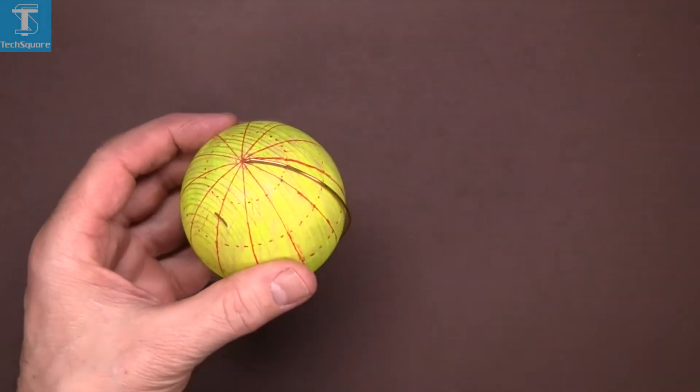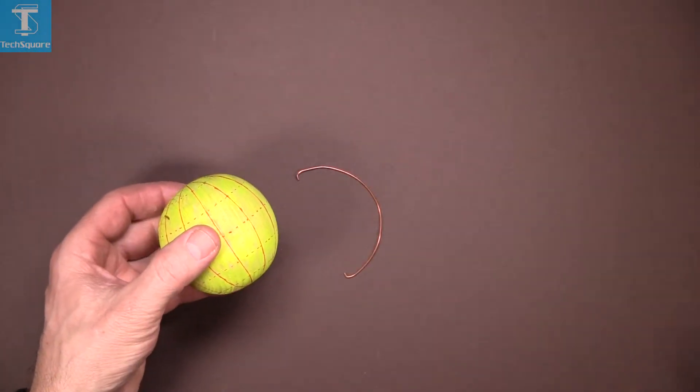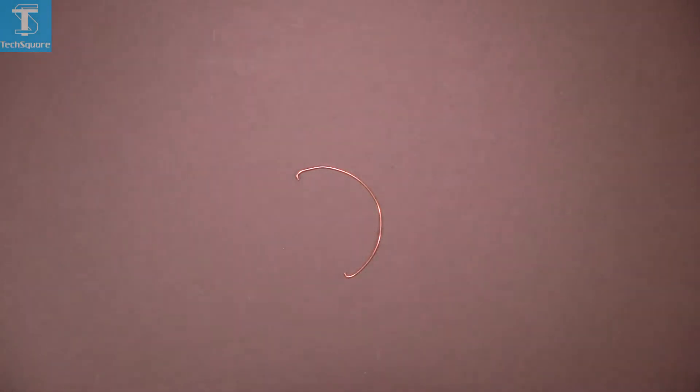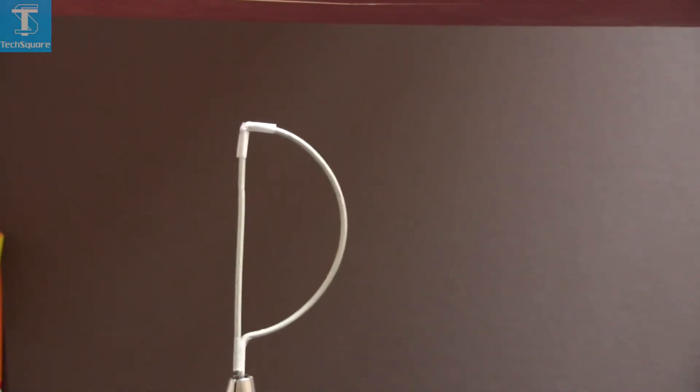It's attached to the very top and the bottom, and when I take it off, that's what it looks like there — it's actually a semicircle. Now if I put the semicircle in the electric drill and rotate it, you can see what I mean. The sphere is being generated as the semicircle is rotated, and that's your semicircle there.